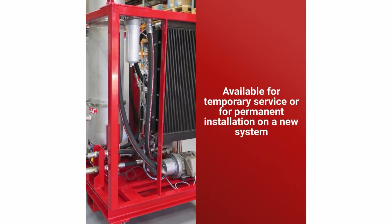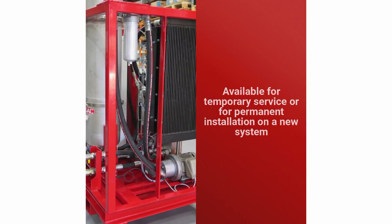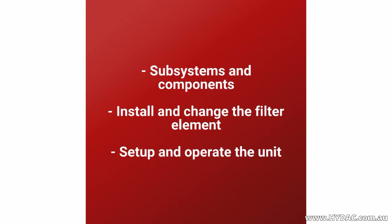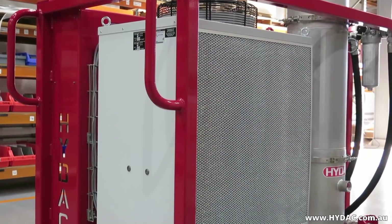The unit is available for temporary service or for permanent installation on a new system. In this video we will show you the major subsystems and components, how to install and change the filter elements, and how to set up and operate the unit.